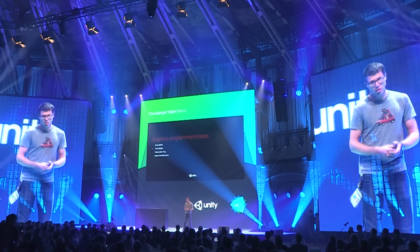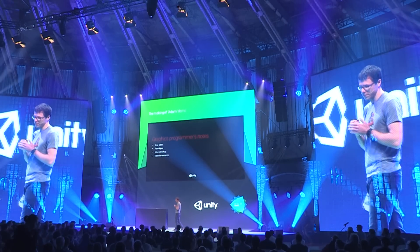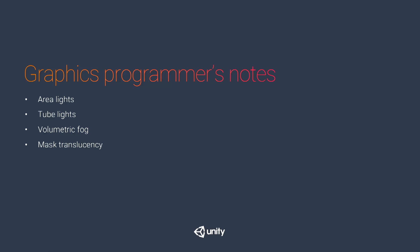Welcome to the making of the Adam demo. We'll start by talking about graphics, then animation and visual effects. My name is Robert, I was the graphics programmer on this production. This won't be a comprehensive how-to, so I picked a couple of interesting bits: area lights, tube lights, volumetric fog, and the translucency effect for the mask.